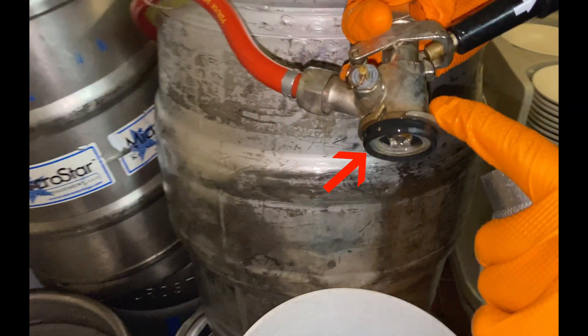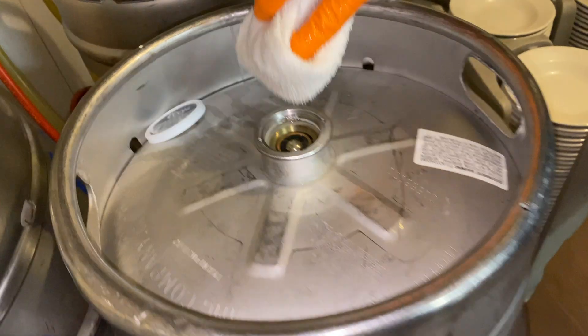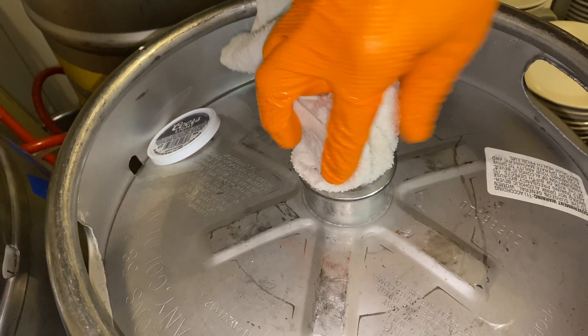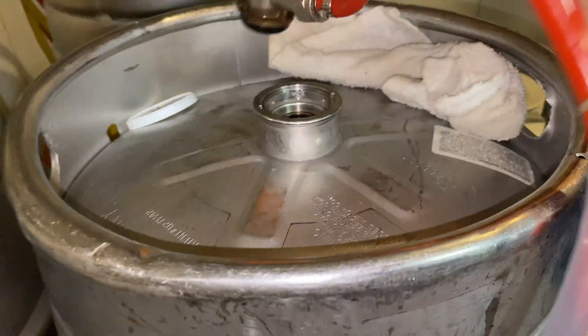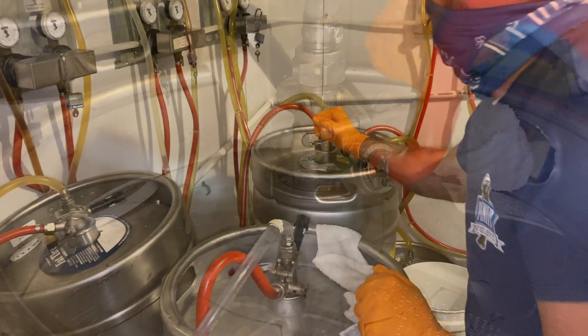Next, inspect the keg coupler ring. Make sure the seal is free of any depressions or cuts. Now you can clean and scrub the coupler as well. Dry out the down stem, removing any residual beer with a clean rag. Repeat this with the remaining kegs and keg couplers.